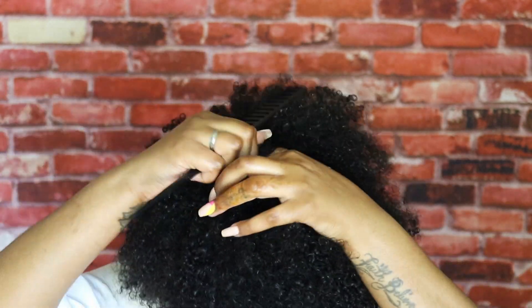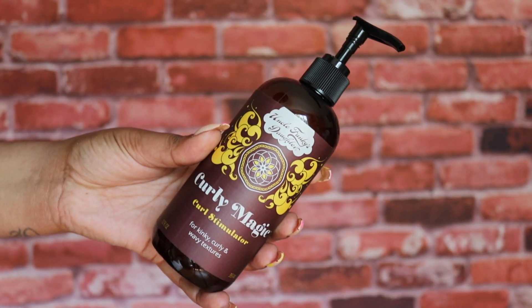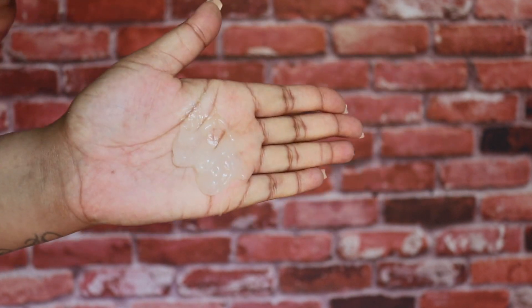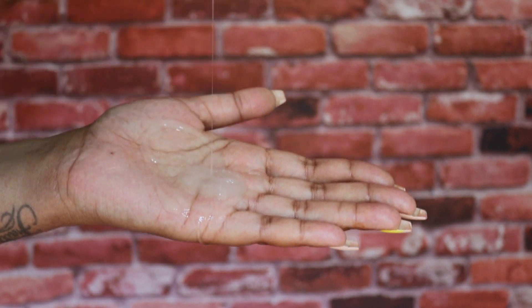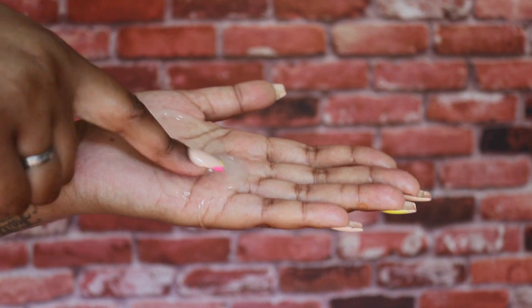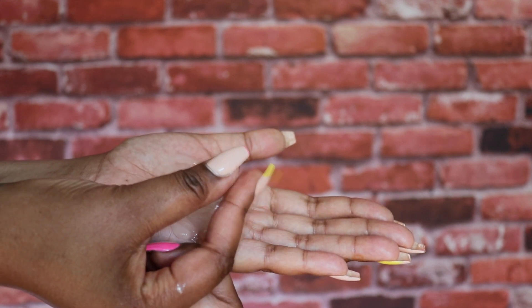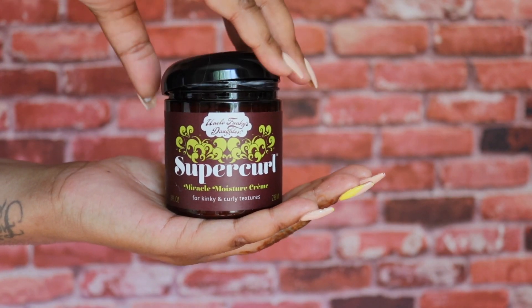I'm going to separate my hair into two sections, separating the front from the back. For the perfect twist, I like to use a little bit of a gel as well as a butter. What you see right here is the Curly Magic curl stimulator — it provides firm hold, shine, and curl definition. It has organic aloe vera, nettle, marshmallow, and chamomile. It's not too sticky and not too thick, but it gives a nice moisturizing hold.